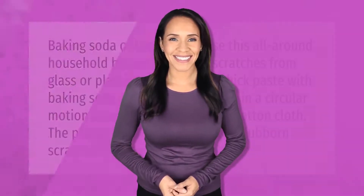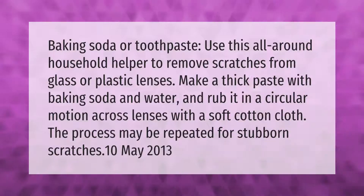Baking soda or toothpaste — use this all-around household helper to remove scratches from glass or plastic lenses. Make a thick paste with baking soda and water and rub it in a circular motion across the lenses with a soft cotton cloth. The process may be repeated for stubborn scratches.